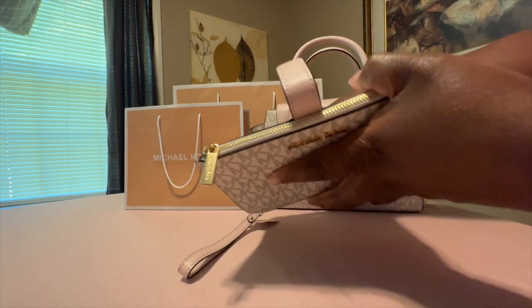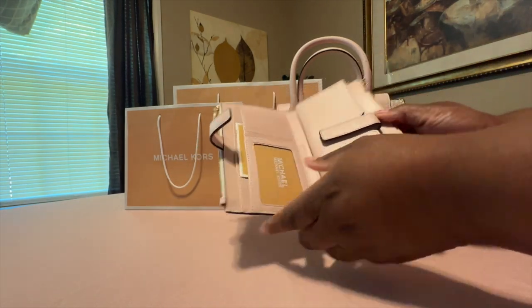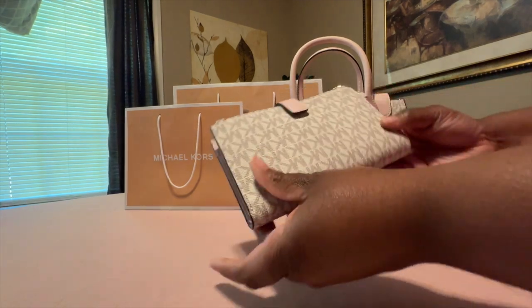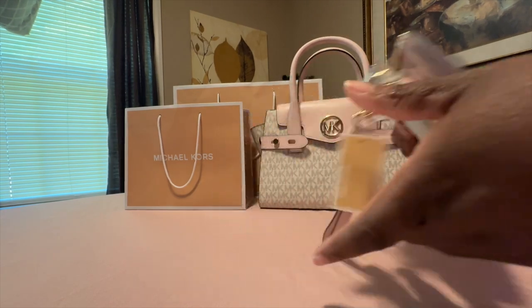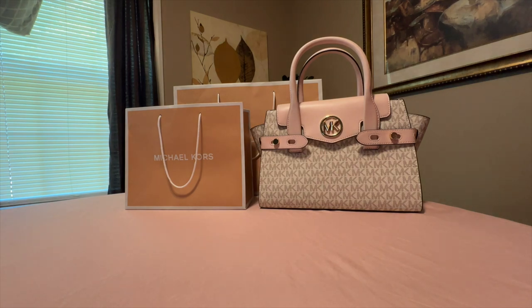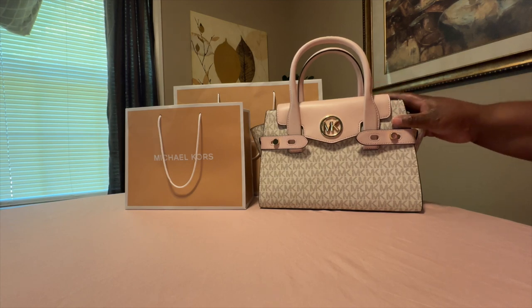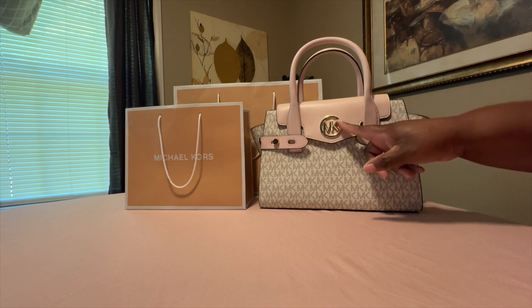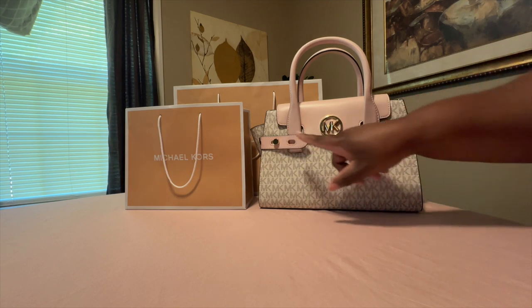I'm loving the powder blush color. Michael Kors was one of my first handbag brands. I eventually started purchasing Coach handbags too, but this is the Michael Kors Carmen Satchel in powder blush — my husband went to the outlet and purchased this handbag for me.